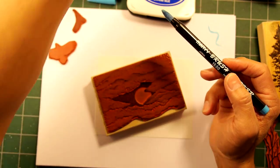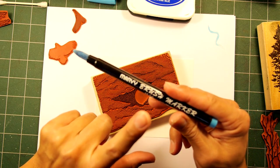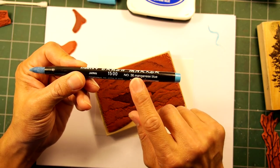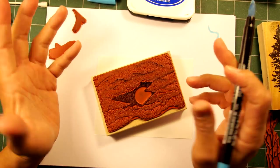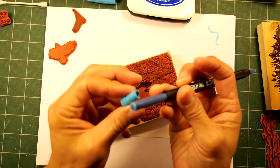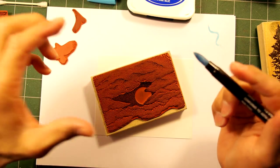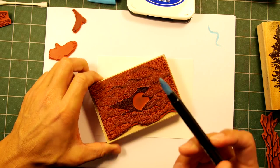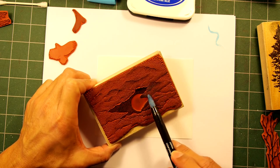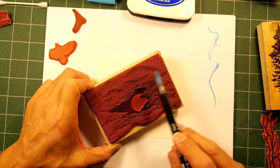These brush markers — they call the Marvy pads 'matchables' because the colors of the pads match the pens, but they don't have all of their pens in pad form. So I didn't have a number 36 manganese blue to re-ink it with, so I just did it with another light blue. You just take the back off and you can fill it with some re-inker fluid. If you don't have the color you want, instead of tossing your pen out, if the tip is still good, just re-ink it with a color close to it and you should be able to get somewhat of a second life out of it.